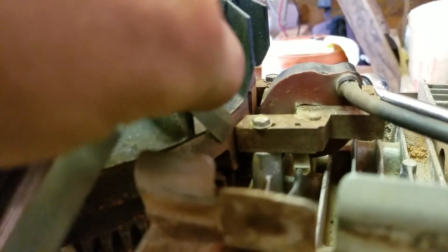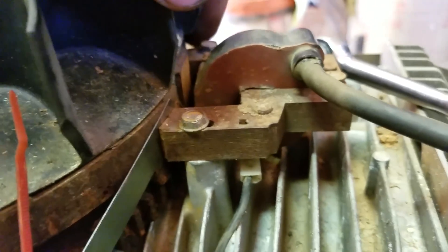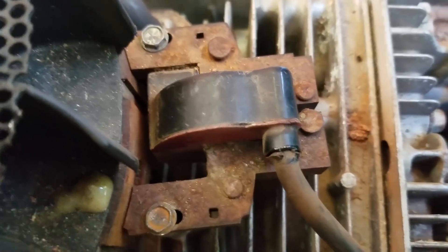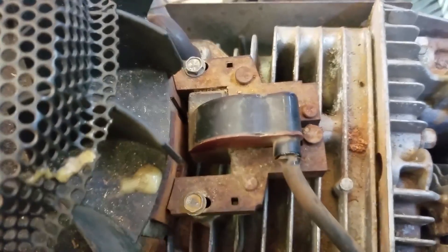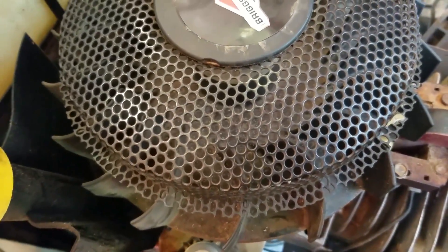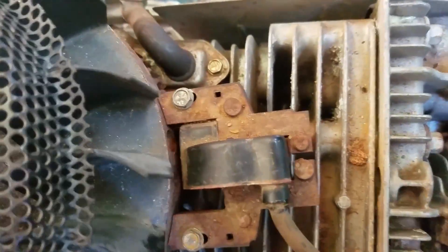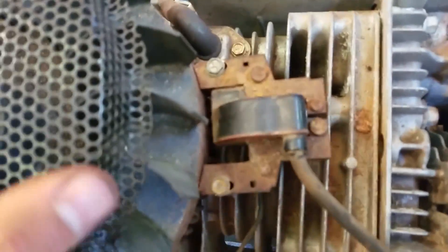Now take your feeler gauge and insert it into the air gap, making sure that it's perfectly in there. Push the ignition coil up against the feeler gauge, then tighten down your bolt, and repeat this for the other side. Once you get your gap set, tighten these two bolts up and rotate the flywheel by hand to ensure that it doesn't contact the flywheel at any point.